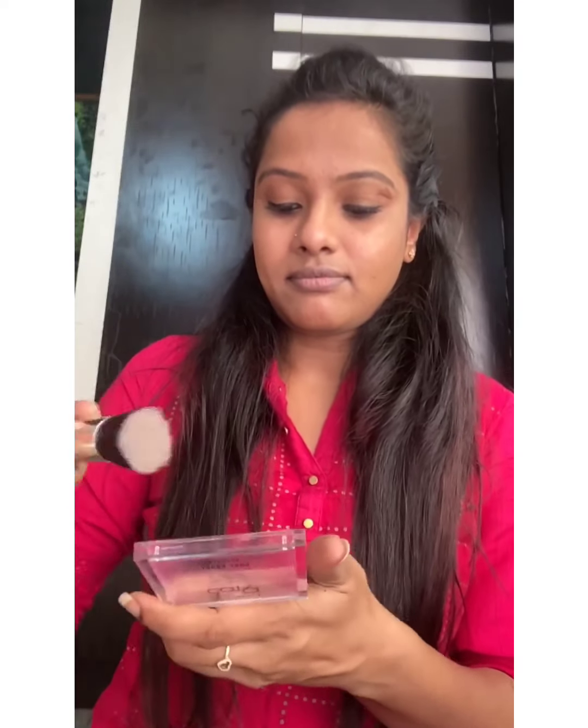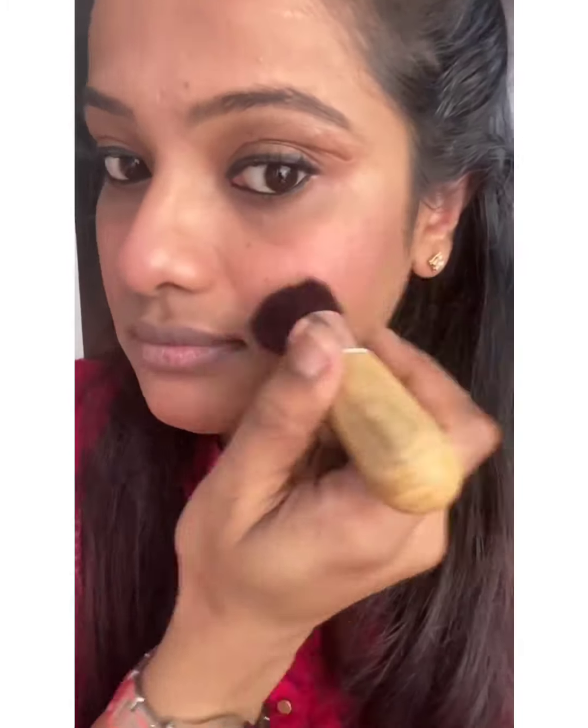Done with the contouring. Now I'll apply some blush — smile and find the apple of your cheeks, then apply the blush on that area. I'm using Lacmi 9 to 5 blush. It's very pigmented, so take just a little product and blend, blend, blend well to get a natural look.